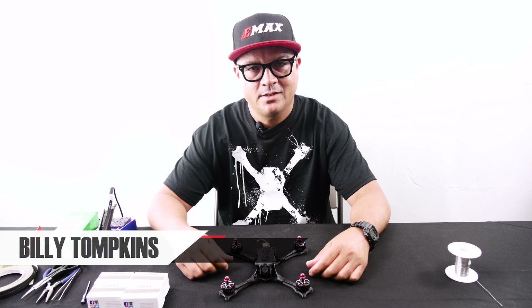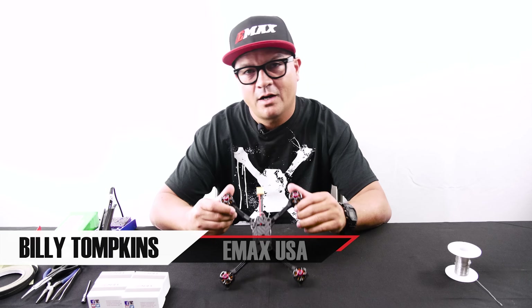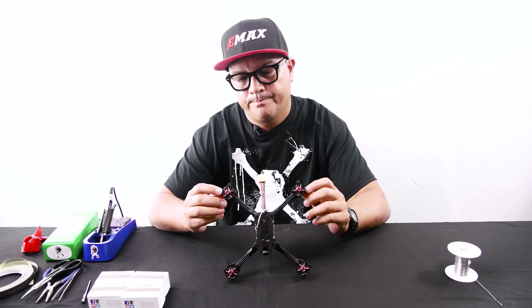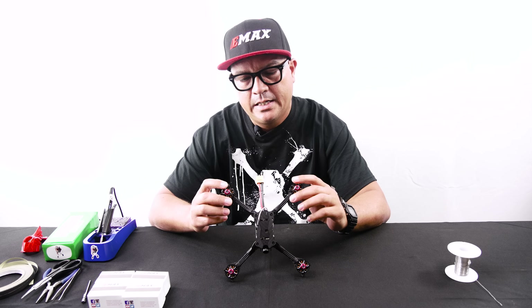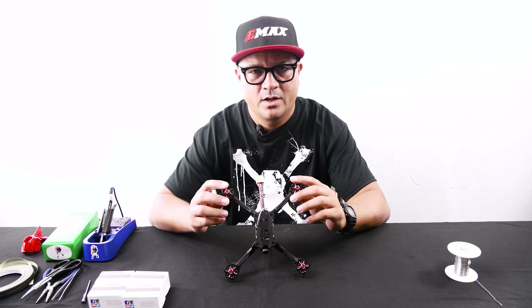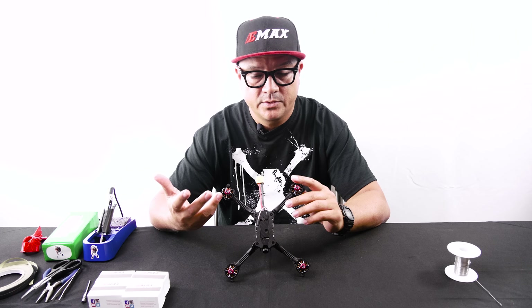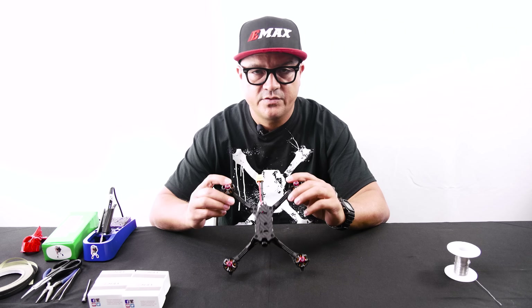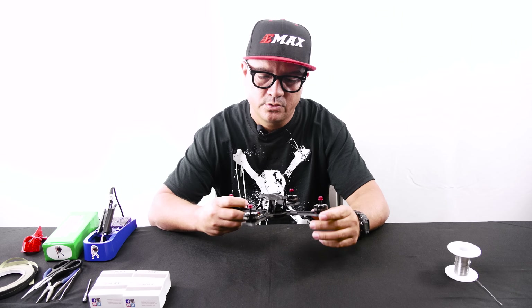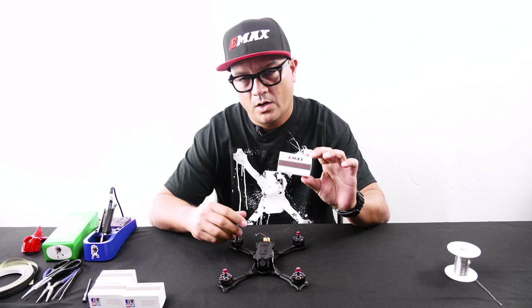Hey everybody, Billy here with Emax. Hope you guys are having a fantastic day. There are a lot of Hawk 5s out there on the market, and even though the LS motors are a fantastic motor, there's going to come a time where if you crash or if you just feel like upgrading your rig, you're going to need to swap out some motors. In today's video we're going to show you how to upgrade your Hawk 5 with our brand new RS2.